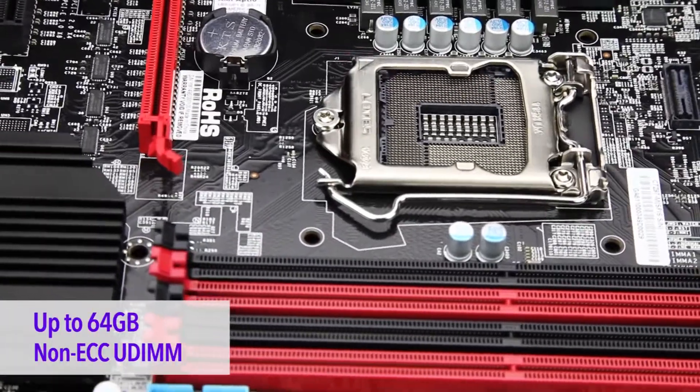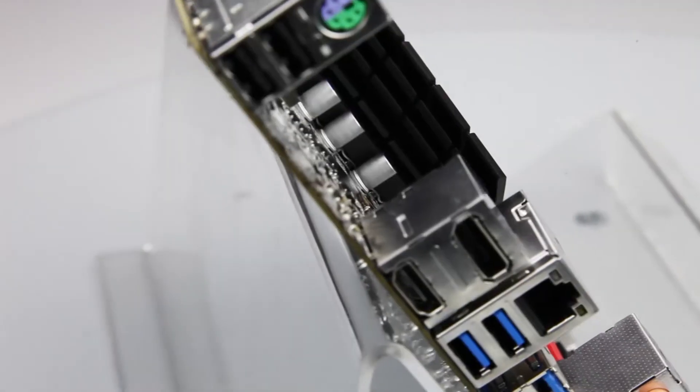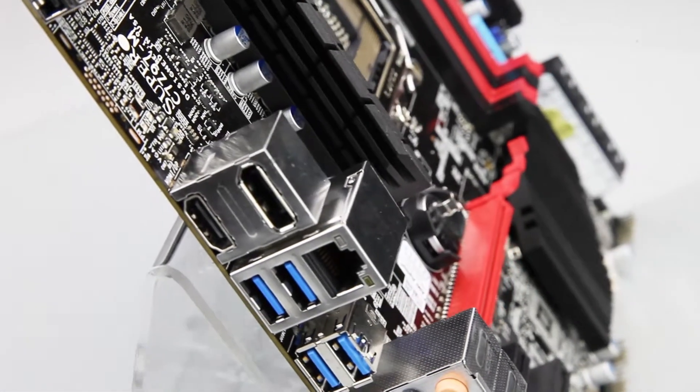The board supports DDR4 dual-channel overclockable memory up to 64GB. It also supports three display outputs including DisplayPort, HDMI, and DVI, allowing you to display up to 4K resolutions to three independent monitors.